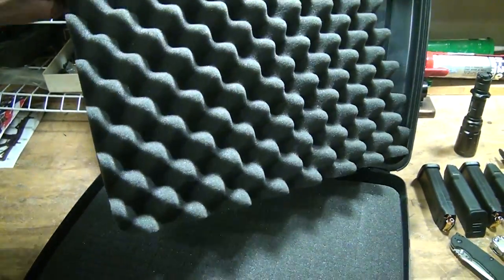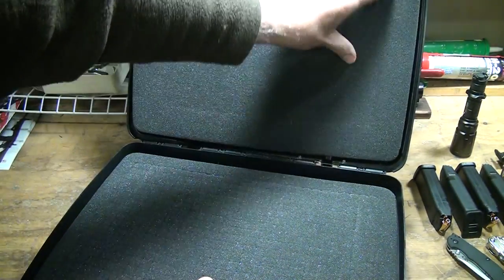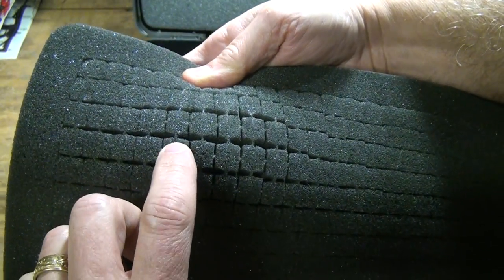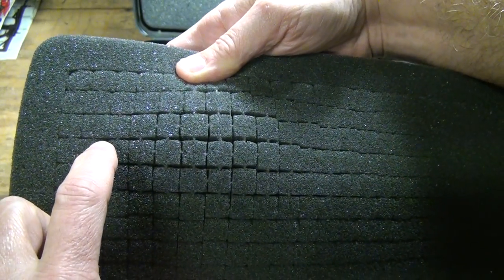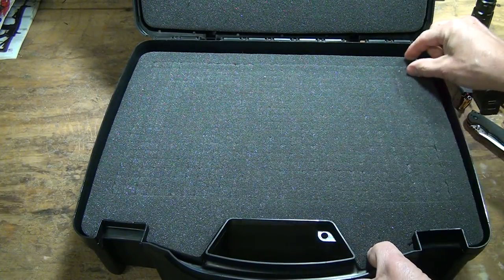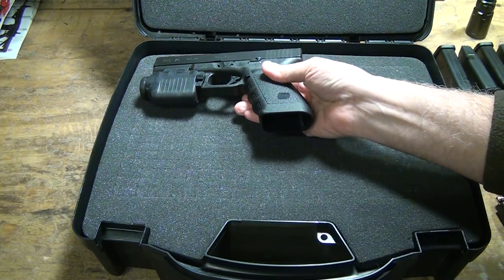I'll take the foam in the top and just turn it around because I want it to have a flat, smooth surface. You can see that the way these are cut, they're just little strands holding them together on all four sides. You cut out the sections that you want and you can form-fit it. There's about an inch of space all the way around. Before you start cutting, you want to go ahead and place your items in place.